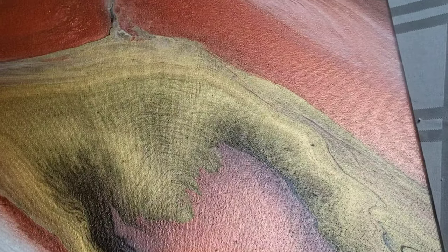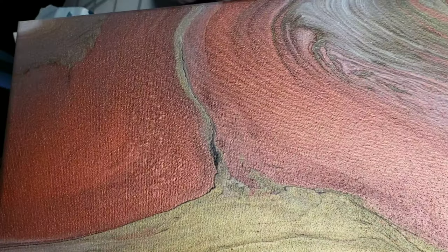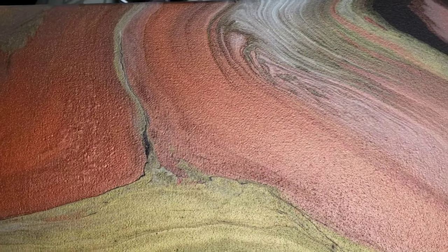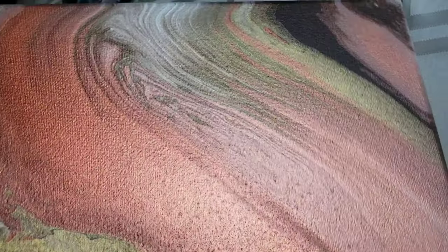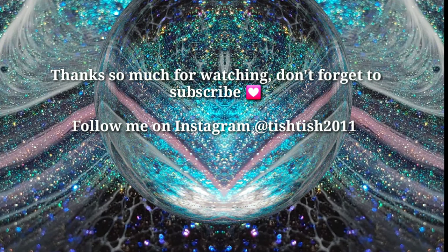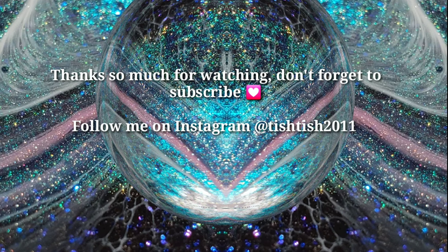And this is the first one that I did - it has some really pretty stuff going on. In the bottom corner there's some cells, and see that metallic? It's just gorgeous. What do you guys think about these? Let me know down in the comments. Thank you all so much for watching this video, I appreciate you guys so much. I hope everybody's having an awesome Friday and you guys have a lovely weekend. I'll see you on Monday for another video. Bye!